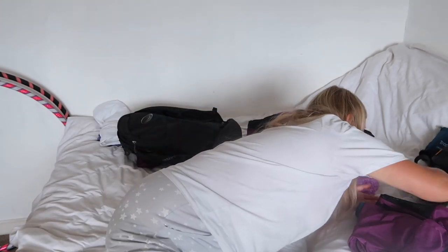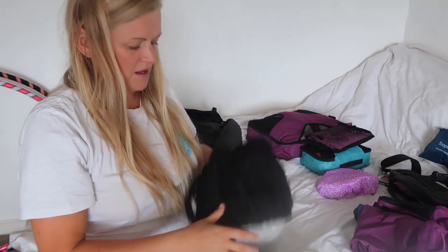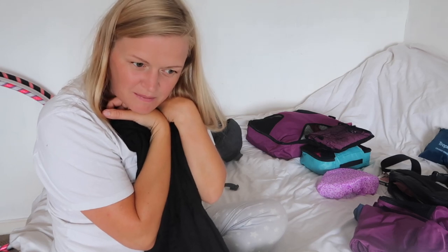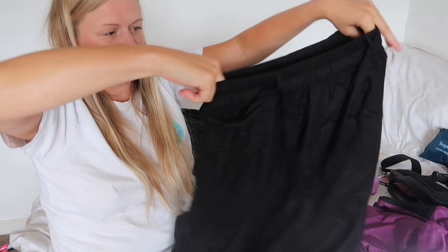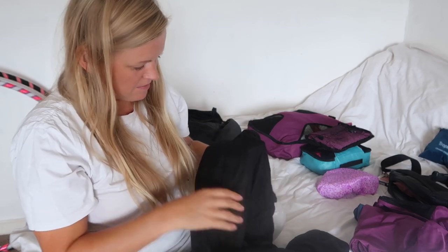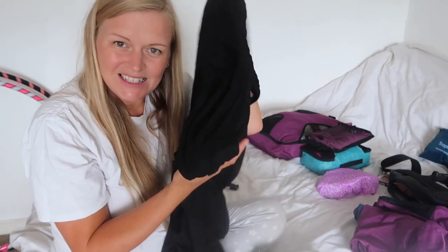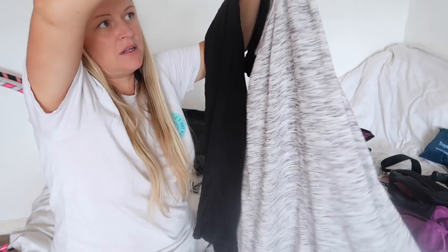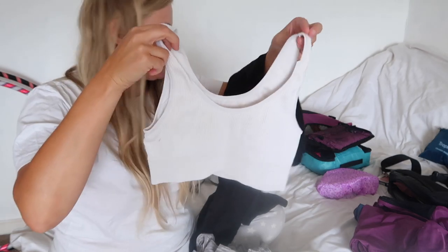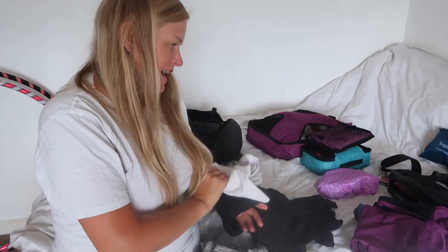For my travelling outfit I'm going to wear a pair of loose black pants — they're from Backpacking Bananas, her solo brand. They're the same version as the shorts but as pants, so they've got pockets which is really handy for travelling. I'll wear a simple vest top — I've got a white version to wear out there with me.